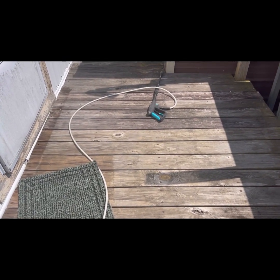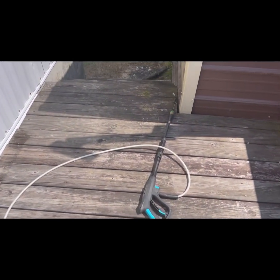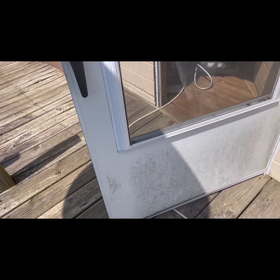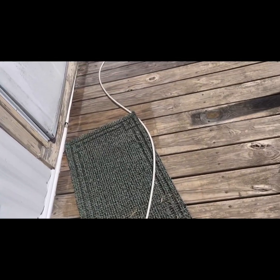I decided what I'm going to do is get them cleaned up first, then evaluate what needs to be replaced. It's just not that many really — I got one right here that doesn't need to be replaced, it just needs to be put back down, then I got one that does need to be replaced up here on the top. I'm gonna get it all cleaned up first and then replace them, because I want to put some sealer on it.